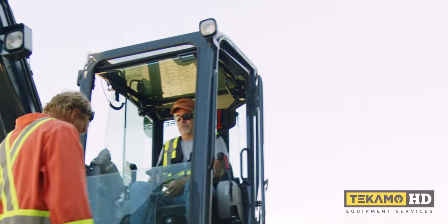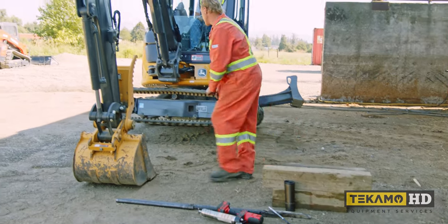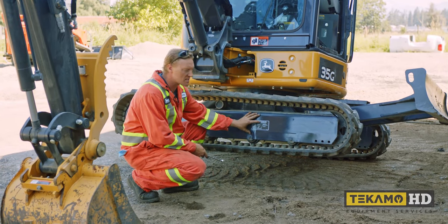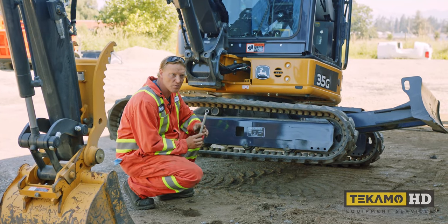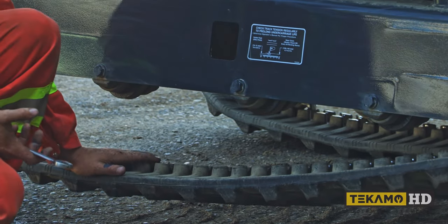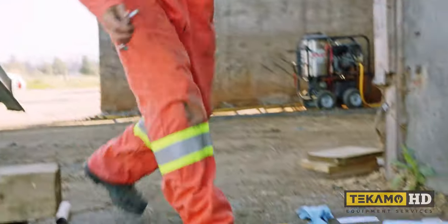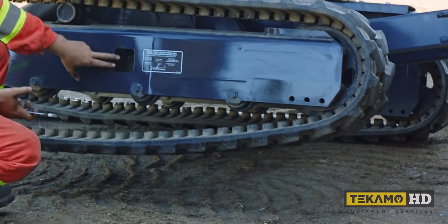The first thing we need to do is release the tension of this track to make it loose enough to get it off. Inside the access hole — most machines have an access hole right here — there's a grease valve that holds the grease in to keep the track tight. On this particular machine it's a 19mm wrench; you can use a ratchet wrench or a manual wrench. As you can see, the grease is coming out and the track is going down. I like to take the whole grease valve right out. Here's your grease valve — put it somewhere clean so it doesn't get greasy or dirty. On this brand new machine, once I take the grease valve out, the idler comes right in and the track becomes very loose.